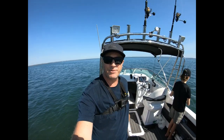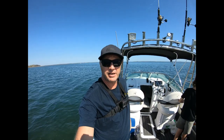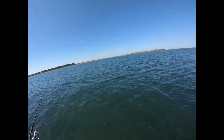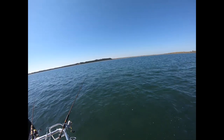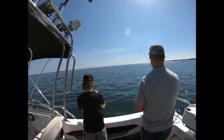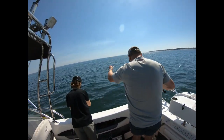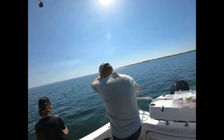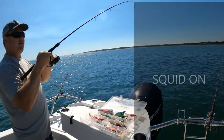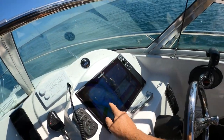G'day everyone, it's Rob the Axeman here. Welcome to Axeman's Fishing Adventures. We're back out on Western Port today, out from Crib Point, looking for calamari out on the plains. Got some fish jumping over there — looked like a garfish. We're in Dave's boat — Big Dave — with Riley on board as well. Dave's trying to kill us with a squid jig, but we're having a crack, see how we go.